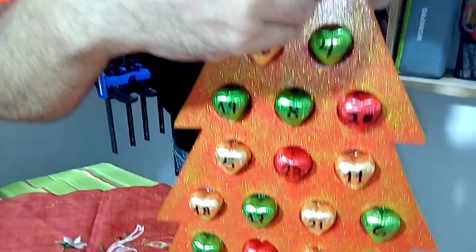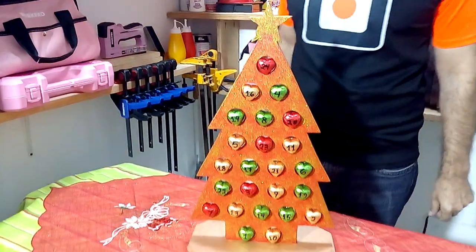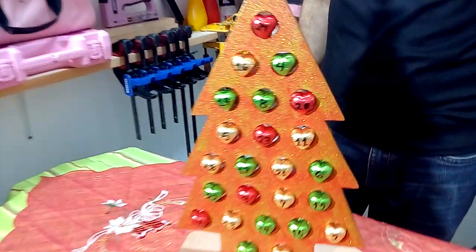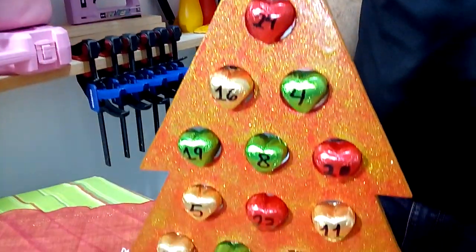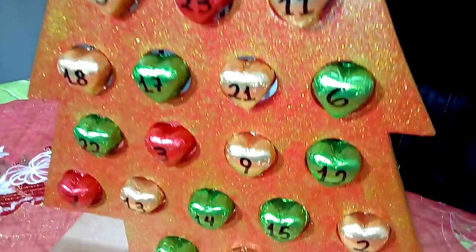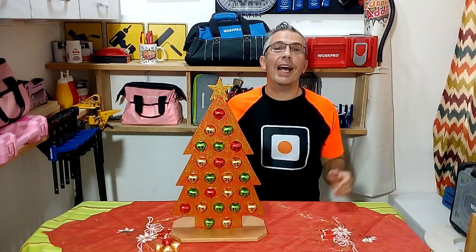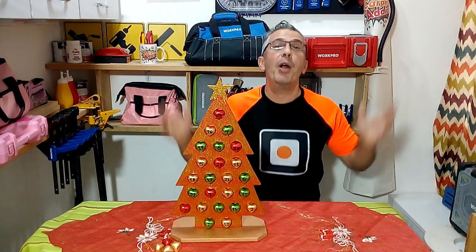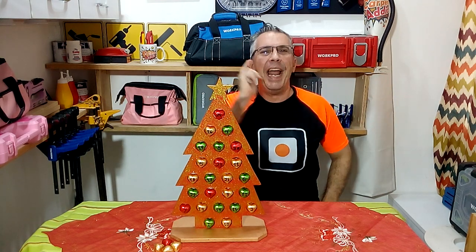Finally we place the chocolates in our advent calendar so that day by day we can look forward to Christmas day with sweetness. Thanks for watching this video, I hope you like this little Christmas project. Merry Christmas, don't forget to subscribe to my channel and I will see you in my next video.